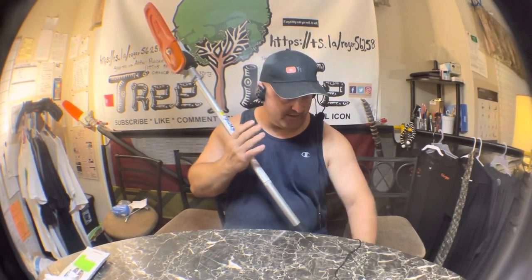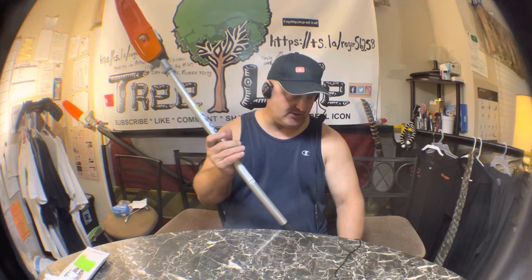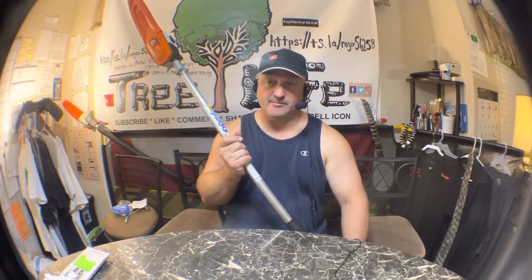All right guys, it's Roger from Tree Live Tree Service, 584 Tree, and we have a new purchase today — a new bar and chain that goes along with it. We went to Zach's Outdoor Power and picked up another pole saw. This is one of the main saws I use every single day when I go out to work. This saw is probably used the second most of every saw, sometimes more than my top handle. It's the first saw I grab when I'm going up in the bucket.